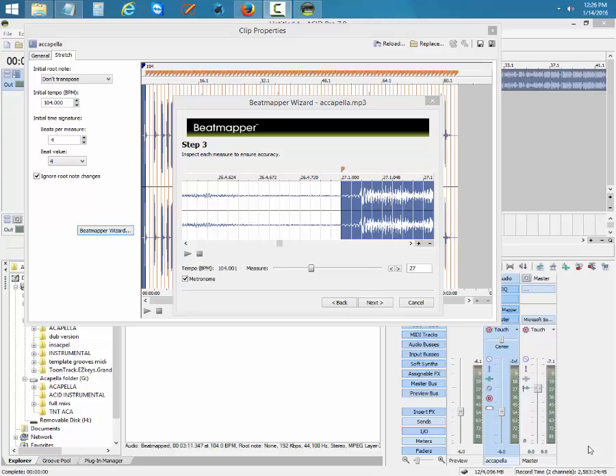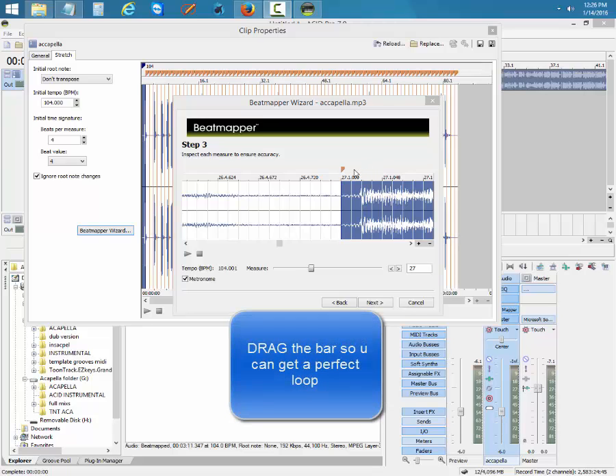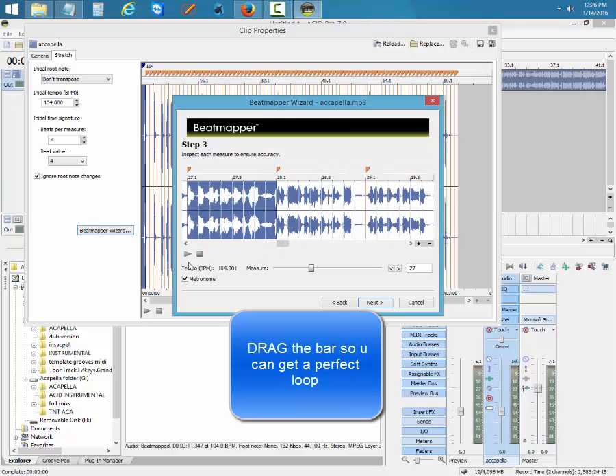Yeah, welcome back. Right now this is part five — Acid Pro mixing with an acapella. As we left off, you can see that I dragged the file. I forgot to mention it in the other video that I was going to drag the file, because the bad mind was sung off.